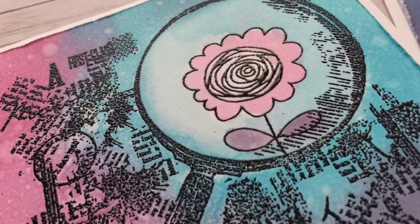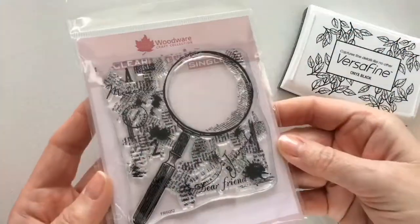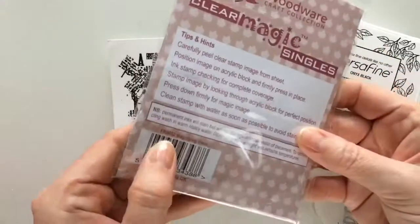Hi, Geri here from Geri's Craft Room and welcome to my channel. In this video I'm going to show you one stamp in two ways.